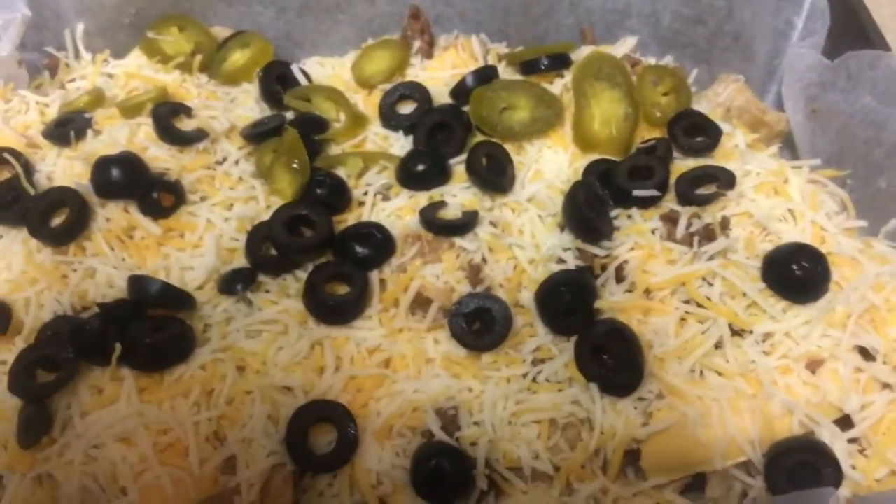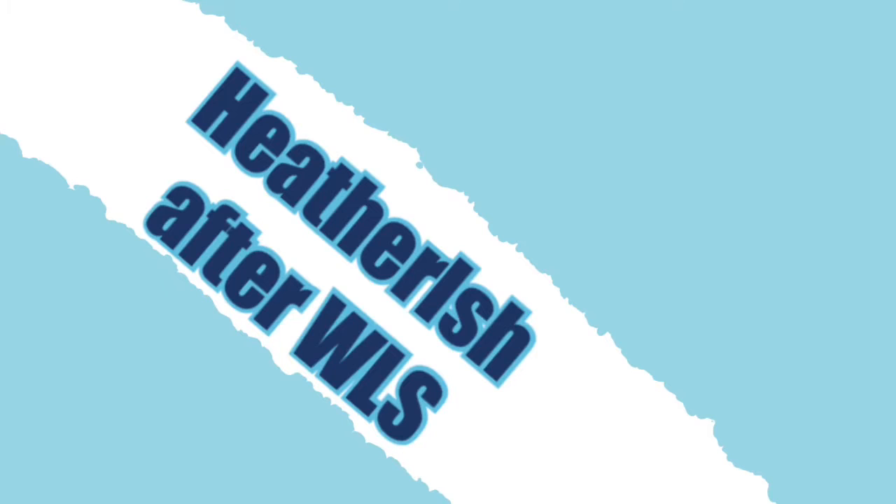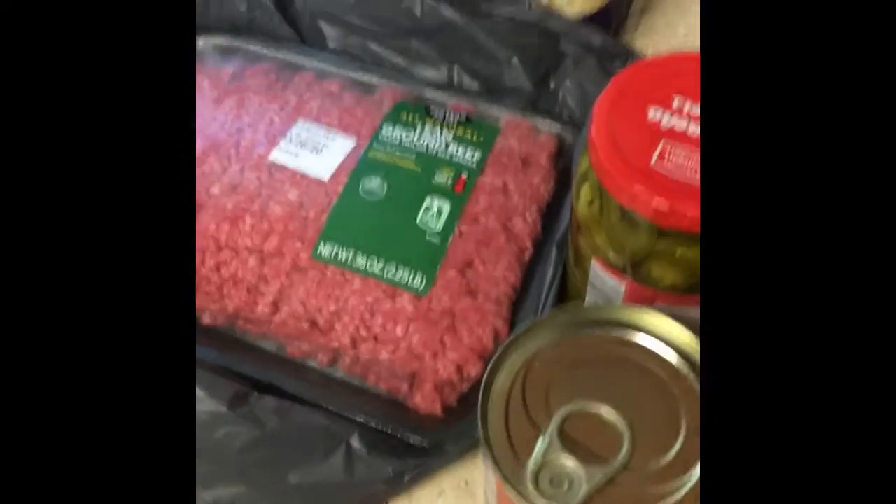Eat this, not that. Another episode of Eat This, Not That. Today we are making nachos.